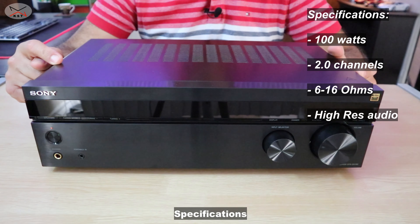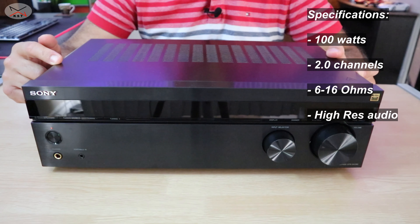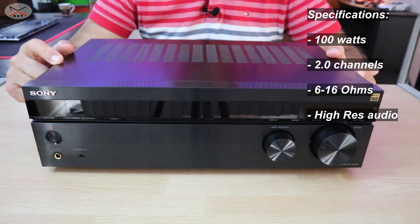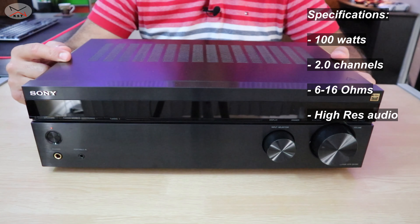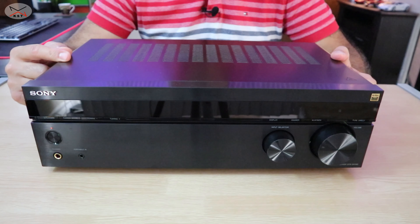Let me start now with a quick overview of the specifications. This is a 100-watt, two-channel receiver. It can support speakers from 6 to 16 ohms. And it is a high-resolution audio as it is defined by Sony.